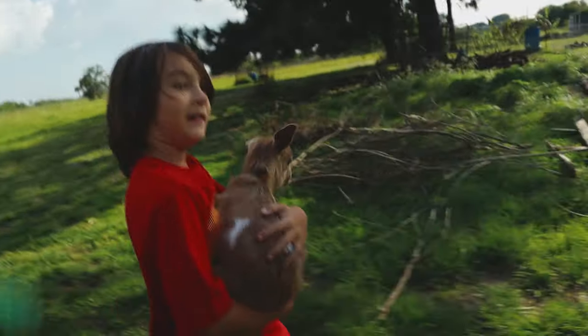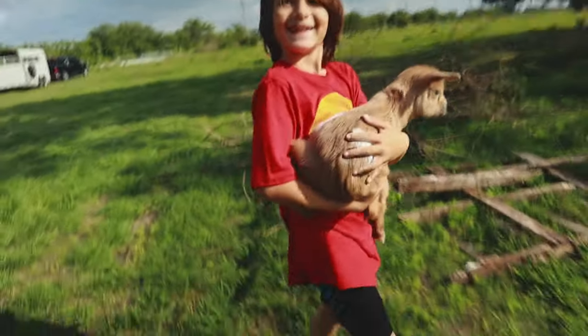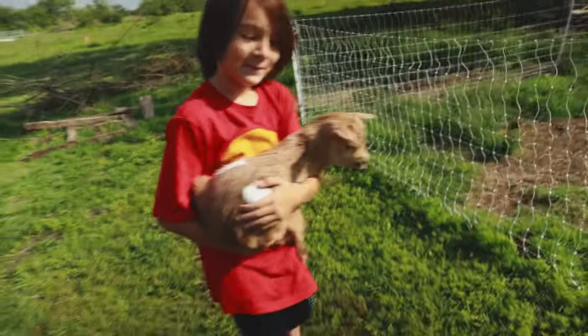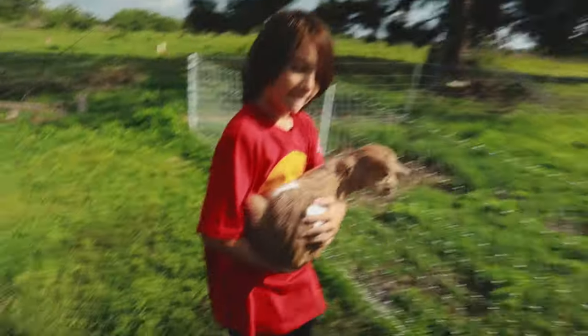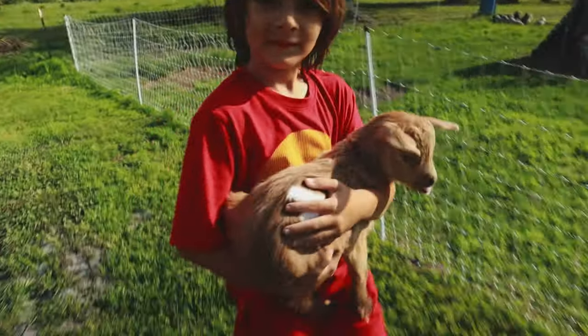Make him feel safe and supported. He's a little babushka - do you know what a babushka is? A babushka is a grandmother. But it is a very cute and endearing name, isn't it? I like the name babushka.